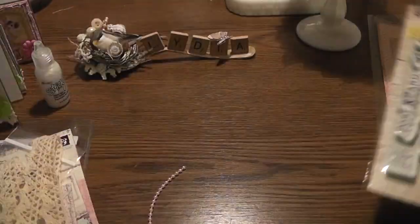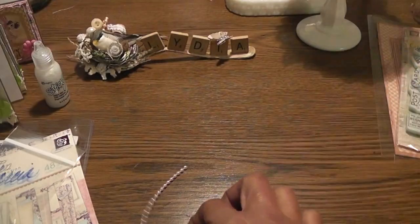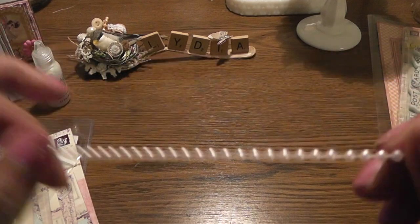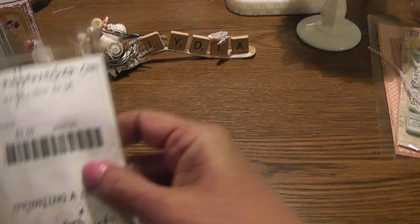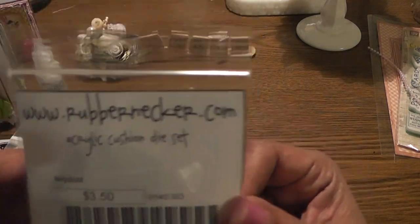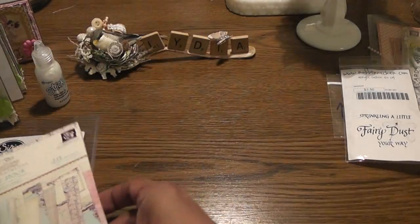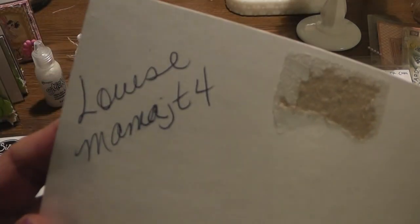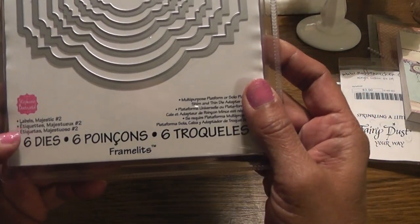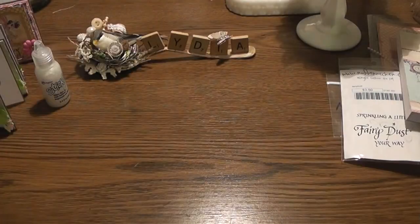I used this hello stamp and this one that says Dear Friends - this is Fairy Rhymes by Prima. I love this image. I haven't used her yet. I used some crochet ribbon from Marcia - thank you Marcia. Some small pink pearl strands. And for my sentiments I used this one that I just purchased at the Expo, Sprinkling A Little Fairy Dust Your Way, by the Rubber Necker Company. For my papers I used Prima's Pixie Glen - I received that from Louise, thank you Louise. And this Sizzix die, Labels Majestic number two. I think I used this one because the card is small.